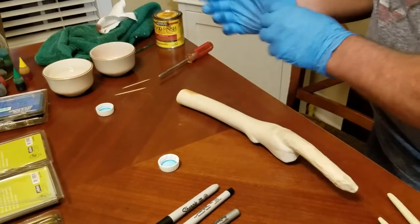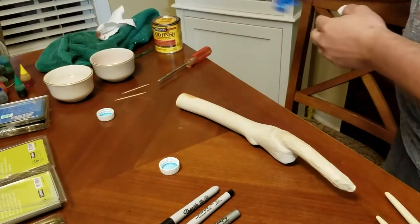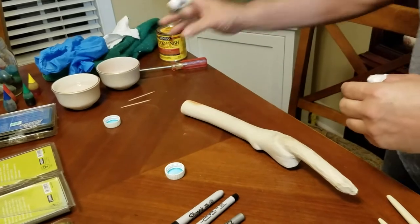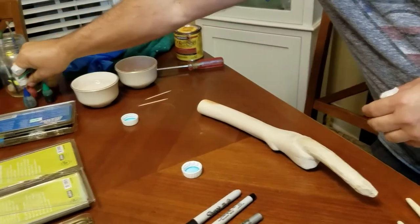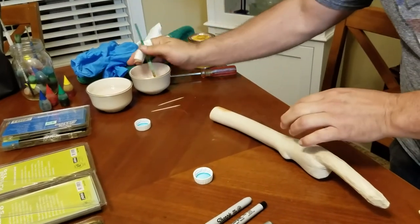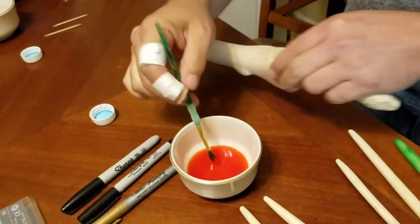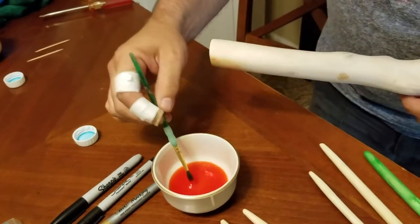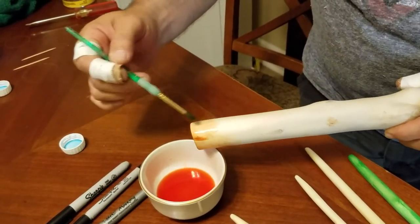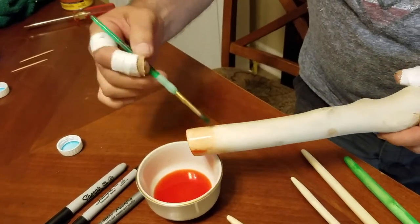When I first started messing with crepe myrtle I learned that it doesn't like traditional stains. But with it being a dried out piece of wood, I had the idea — well, if it's dry, what does it think about water? So I tried watercolors, food coloring specifically. Now this is a couple of drops of red in water. Looks really kind of red and orangey there. It goes on kind of pink.